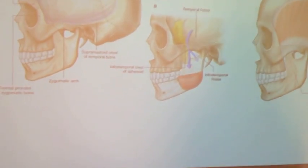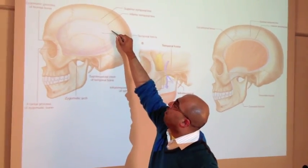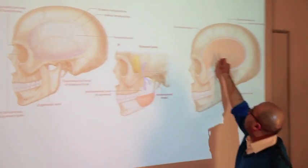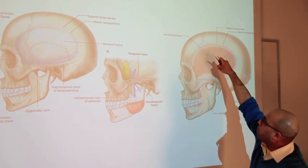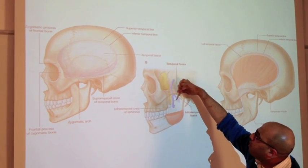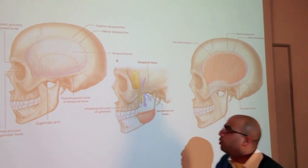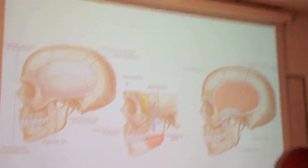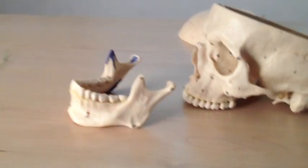The other slide I want to show you displays the superior and inferior temporal lines. This is the superior temporal line with the temporalis fascia covering the temporalis muscle, which extends down through the infratemporal fossa and elevates the jaw when it contracts. This here is a demonstration showing where the infratemporal fossa lies — it's not the part coming out, it's the part going down to the inside of the mandible. Before we finish this section, we'll look at the anterior surface of the skull and the mandible.